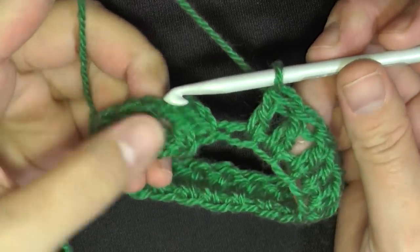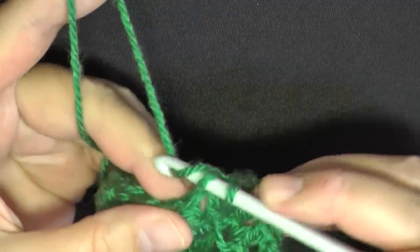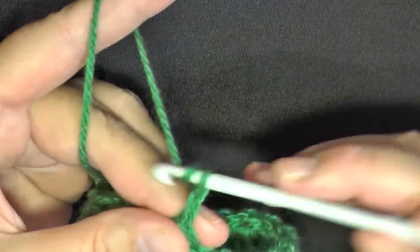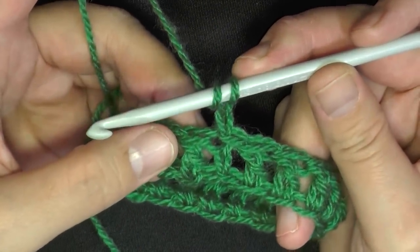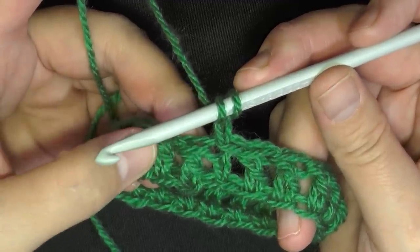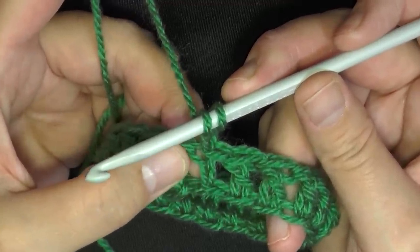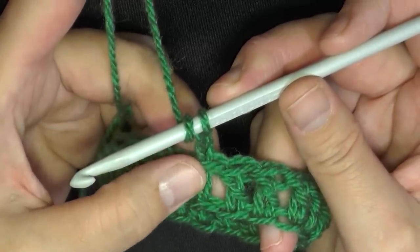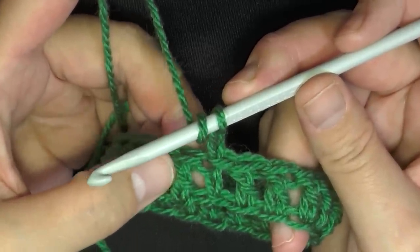I've just come to the end of round one and you want to slip stitch in the top of the beginning chain two to end the round. Then again you want to chain two. Now for round two, we're going to be alternating with front post double crochet and then back post double crochet. You want to start with a front post double crochet because this chain at the end of the row will become a back post — you'll see as you go along.